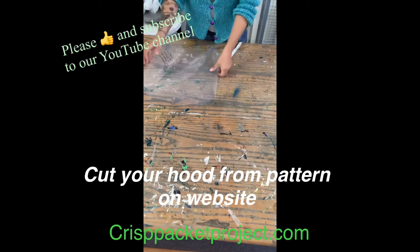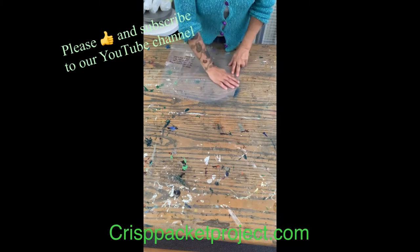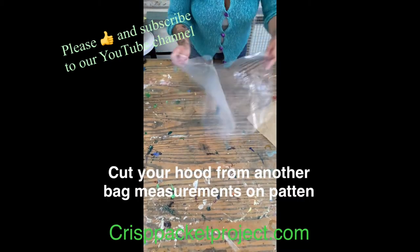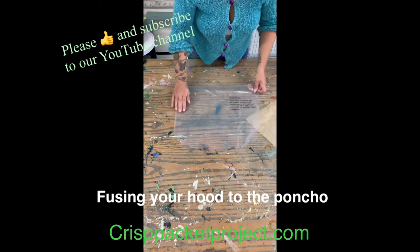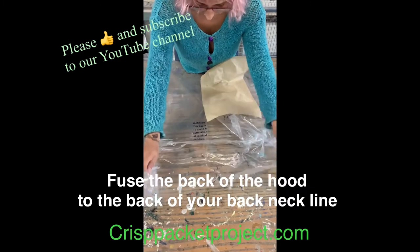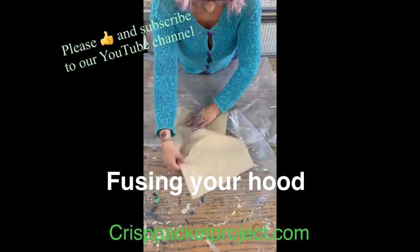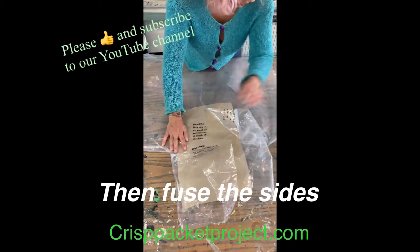Depending on whether you want to sew it or fuse it, we've got the option of fusing the hood of our poncho. I've turned it inside out, which you would do when you're sewing. We've done the back — all of the back neckline fusing. Now we're coming back round to the front again; turn this inside out and we're literally just going to go across the front like that.